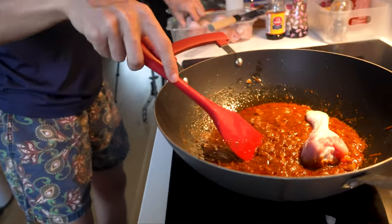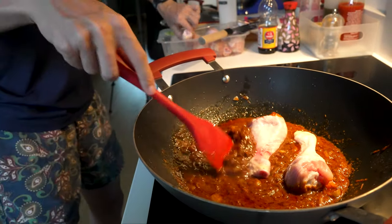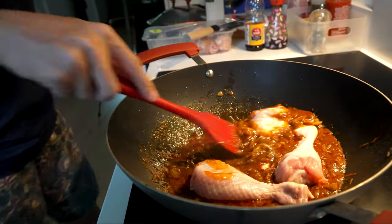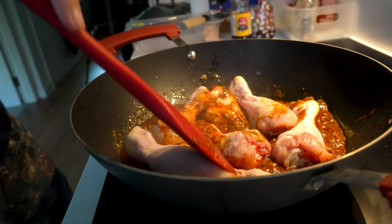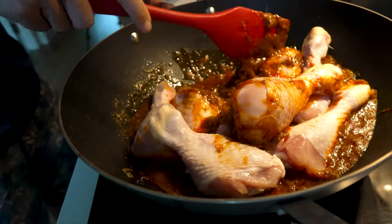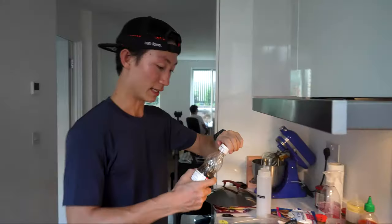Once you've got the curry mix heated up and mixed in with the shallots, you're going to start to add the chicken drumsticks. You can use thighs or drumsticks, but go with dark meat. Make sure they're all fried and coated with the sauce.